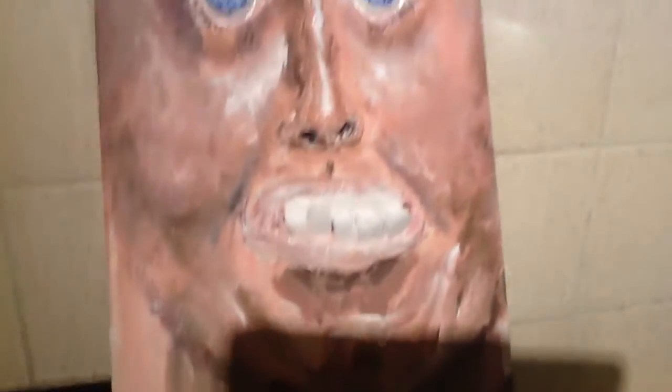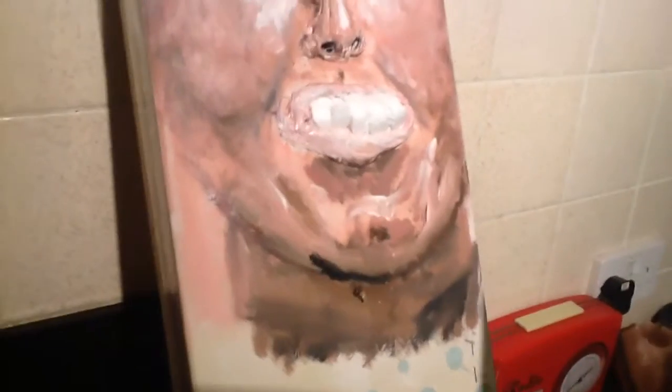I'm going to give him some teeth. I'm just cutting some teeth out of this polystyrene. Right, now I've stuffed the polystyrene teeth into the face and I'm now going to use a heat gun on them to try and shrink them into the canvas. Got to be careful because it's so hot. There we go — teeth!